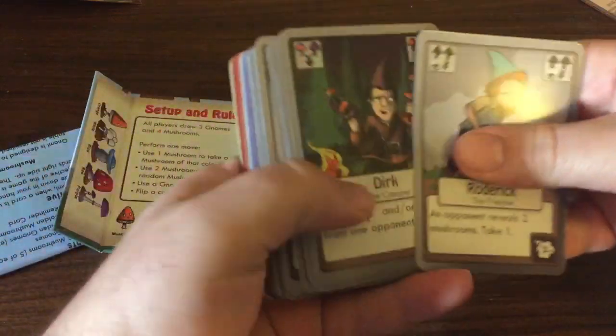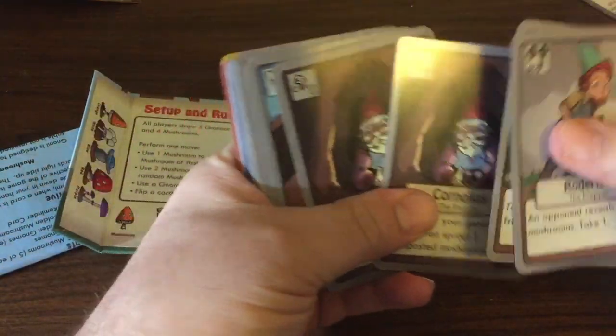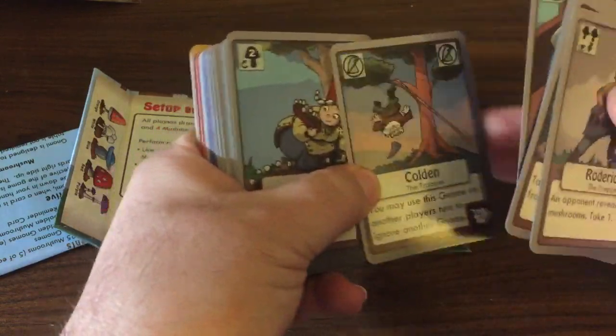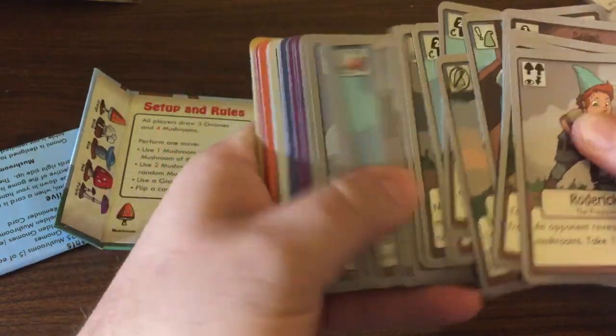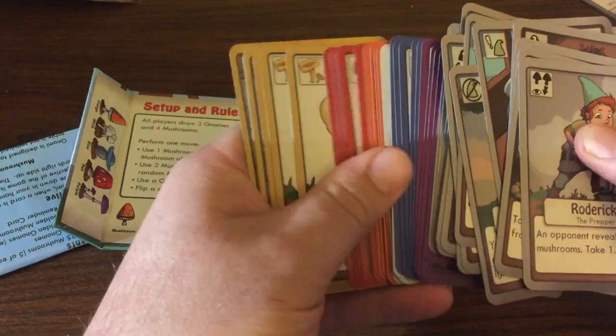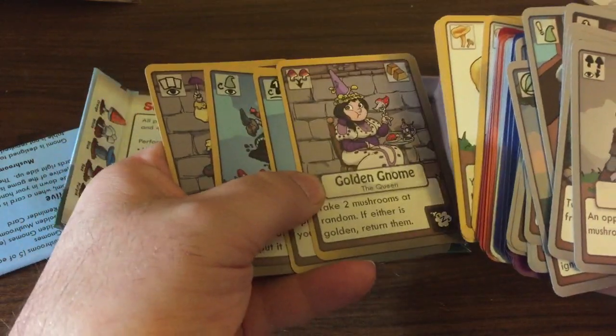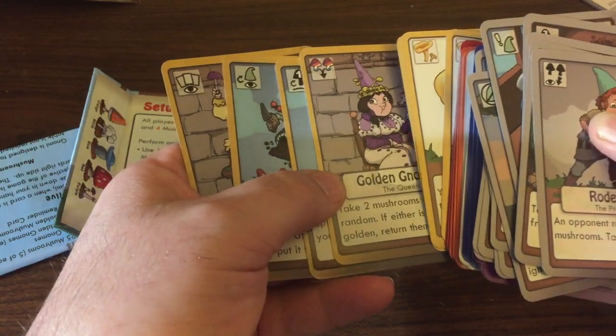And then for the cards, it came out pretty good. The quality of the cards is nice. So overall I'm happy with this. I found a few little typos here and there that I'm gonna get fixed up, and then we'll send this back to the printer in about a week and then we'll start mass production.